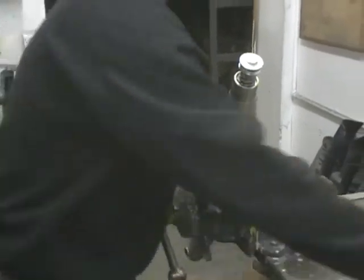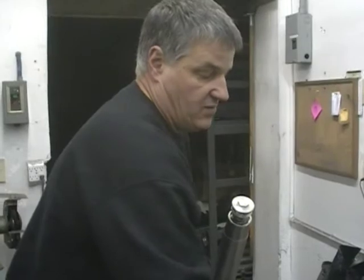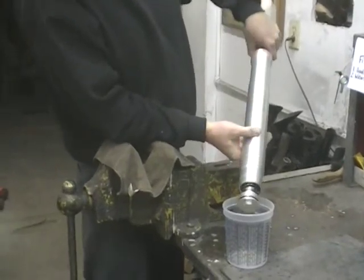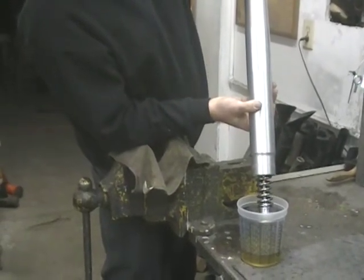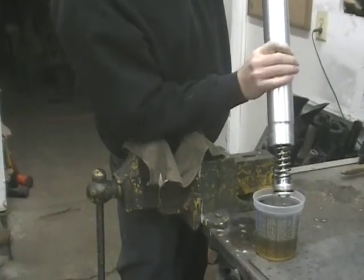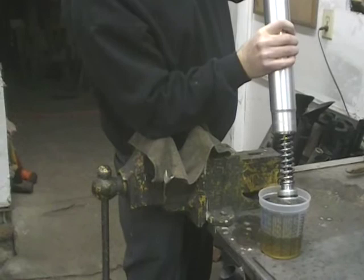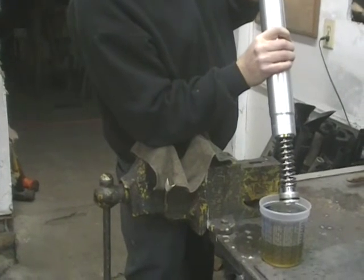So what you want to do, you want to get yourself a cup. You can get these at Lowe's or a paint store — they have the graduations on them so you can measure the cc's. Take that out of there and just pour your fork oil out. This is going to drain for a little while, so just because it pours out kind of quick and stops, don't think that you're done. You may want to rig this up somehow — set the cup on the floor and lean this up against the bench so that the fluid drains out of there for an hour or two, because it's going to take a while.